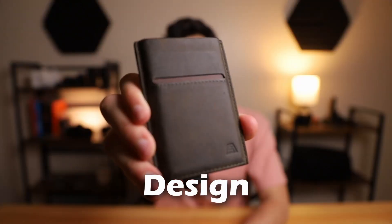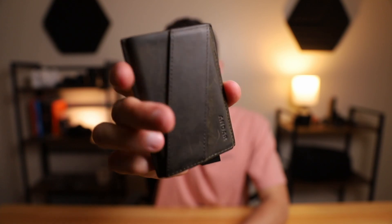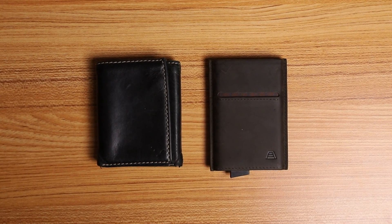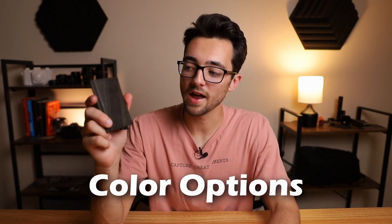Pro number five is the design. Just look at the attention to detail that went into this wallet — the stitching, the color, the wallet overall — it looks magnificent. Comparing it to my old tri-fold from American Eagle side by side, the Andar Pilot wallet is just way nicer looking. More thought and care went into making it. Pro number six is the color options. The one I have is the olive gray, which I preferred most out of the eight, but you really can't go wrong with any of the colors they offer. They have moss, saddle brown, olive gray, camel tan, stone gray, black, brown, and navy.